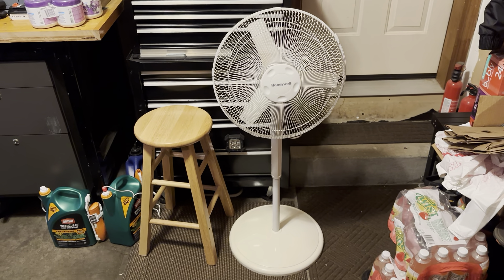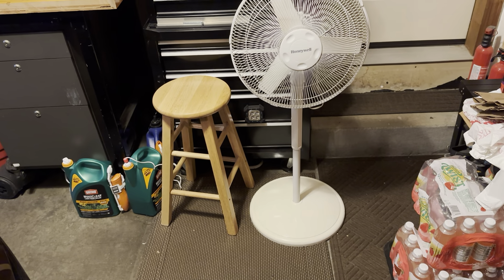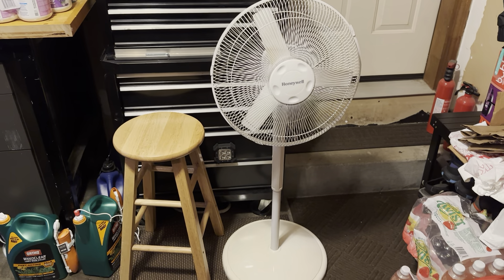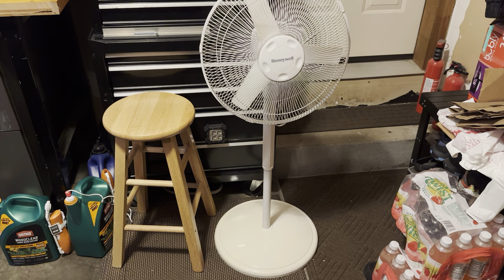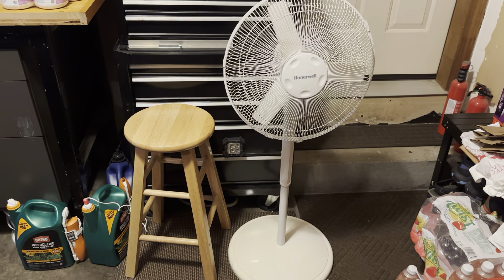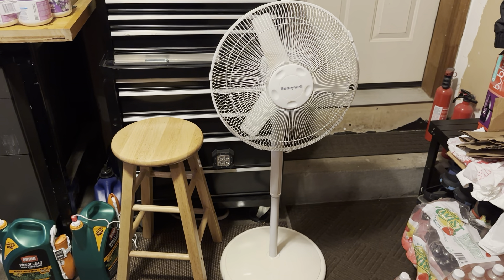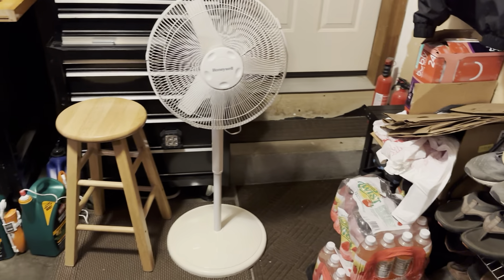On today's edition of 'excuse me, what are you doing in my house' — we have this Honeywell thing, yet another fan. I'm sure you're questioning why I have it, but this one isn't staying with me. Like the last one, this is a cleanup find that was in really good shape — just a bit of dirt — and there was no point in throwing it away, so I'm going to be donating it to my school.